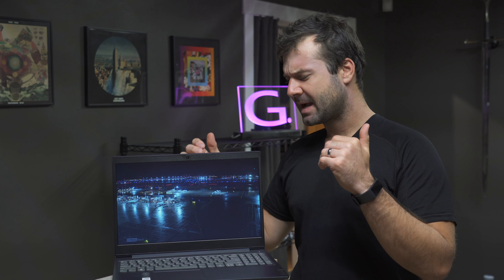This laptop is a little bit like a jack of few trades and a master of even less. But that said, it's not the worst laptop in the world — but it's not very good. I don't think you should buy one, and here's why.